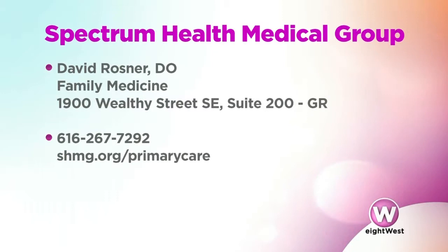Are you at Spectrum Health Medical Group seeing a lot of people come in with aches and pains from shoveling? The most common injuries from shoveling snow are sprains and strains to your back as well as your shoulders.